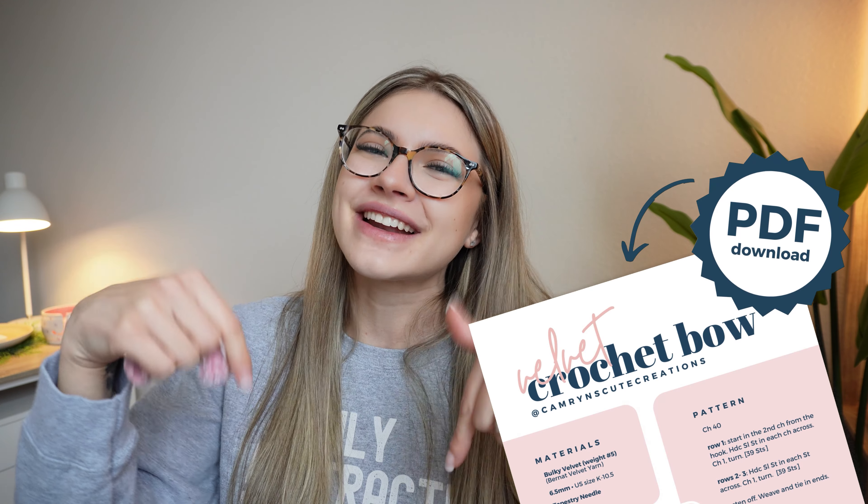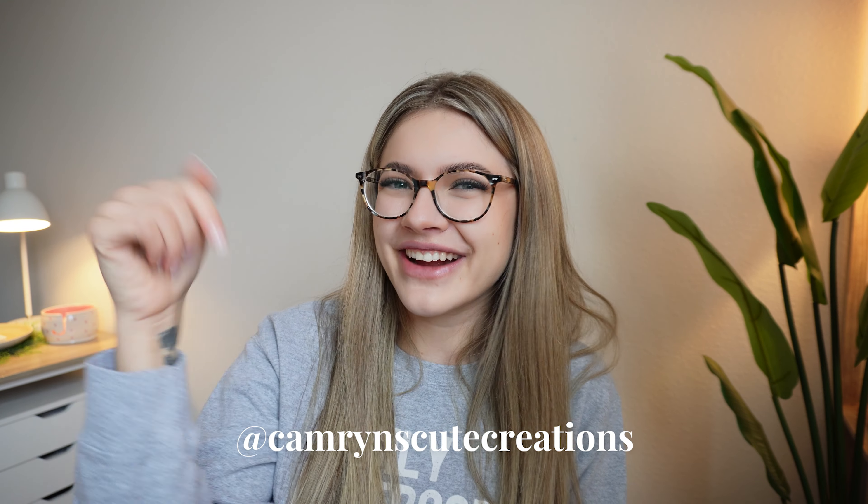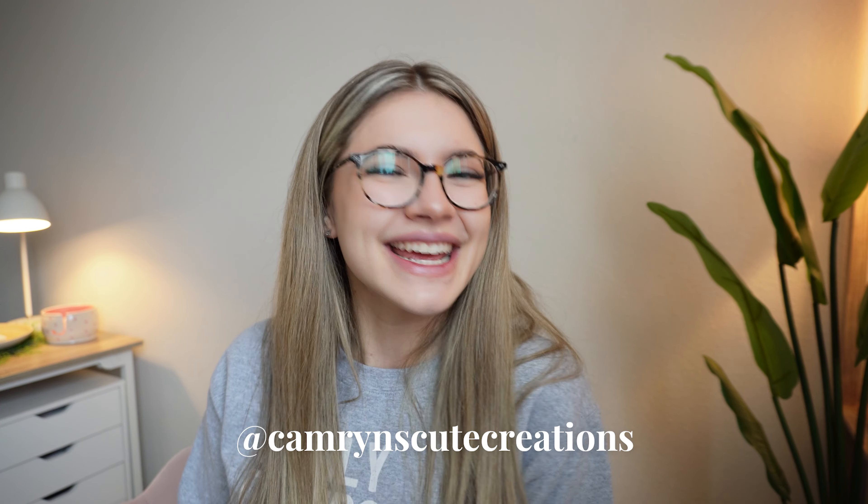The special surprise is that I actually made this pattern into a free PDF download. Just click the link in the description box to download it for free. I wanted to do this because it's really nice to refer back to a pattern when you're prepping for a market. If we're not friends on Instagram yet, I'd love to connect — send me pictures and tag me in your adorable little bows! If you're ready for another velvet yarn project, check out this video where I teach you how to make adorable velvet wristlets. Thank you so much for hanging out with me — I'll see you in the next video!